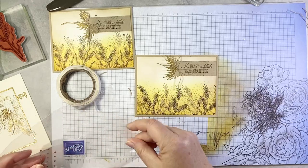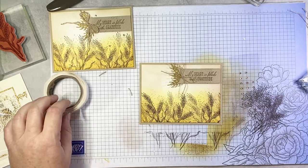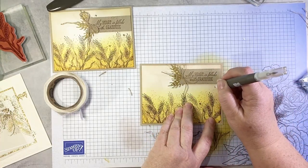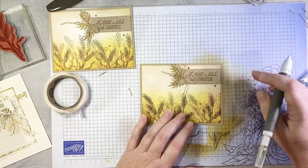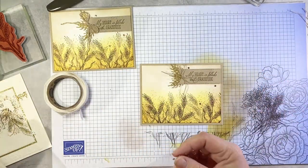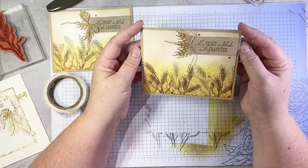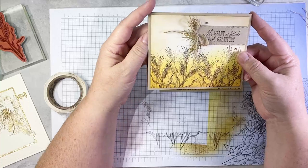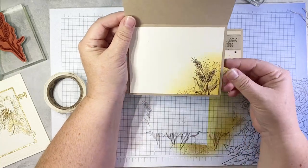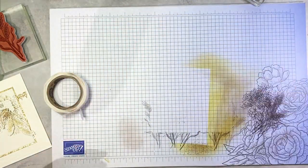The last touch is some champagne rhinestones — they are my go-to fall embellishments. They just have this perfect sort of tint to them. They change colors depending on what you put them with — on this, they look more gold. So there we go. I'll show you the inside of my card — on my sample I just did a little bit more sponging and a little bit more stamping to add a panel on the inside. Really quick and easy card — doesn't take long at all, but so, so, so pretty.